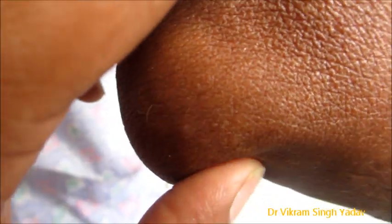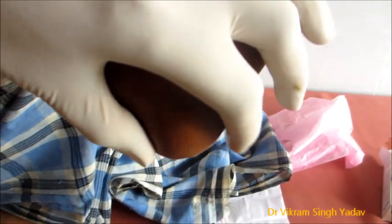Mostly olecranon bursitis. It can be due to small minor injuries on the elbow or one or two hard blows on the elbow. The patient usually comes with restricted movement, pain in the elbow, signs of inflammation, and sometimes fluid in the bursa as you can see here. And sometimes pus also accumulates over there.